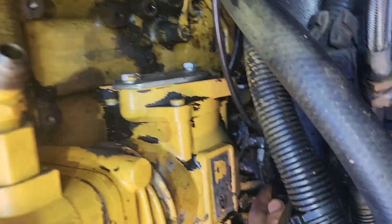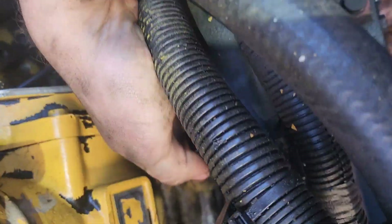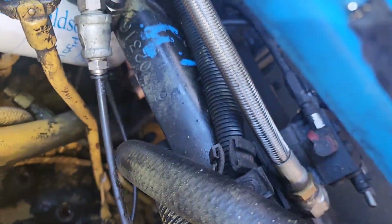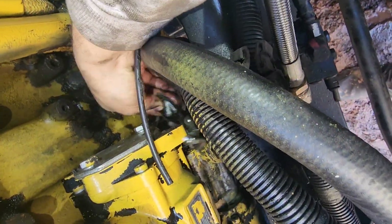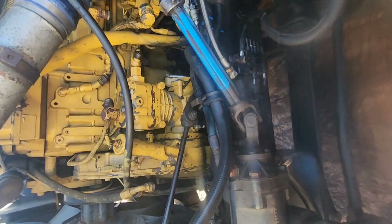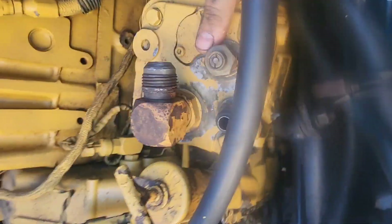So guys, that's the next day - I had to do some other work yesterday. I pulled the lines out and that's what I got with this compressor - it's busted. One piece of metal came out of it, the whole bottom of the compressor came out. Now I gotta pull the bolts out and pull it out. I just took out all the bolts, now I just gotta pull it out.